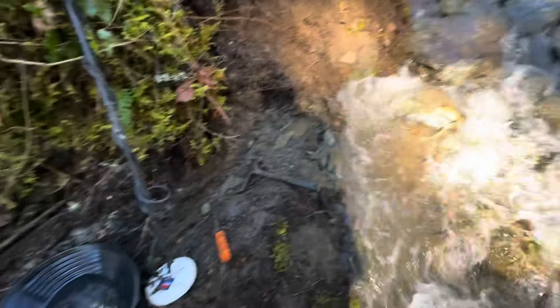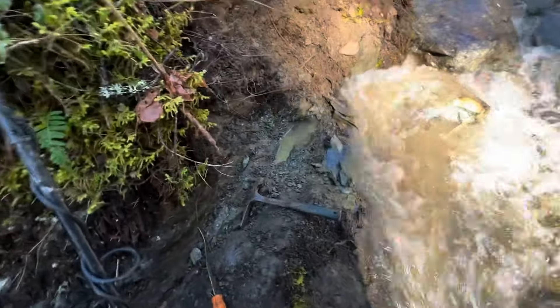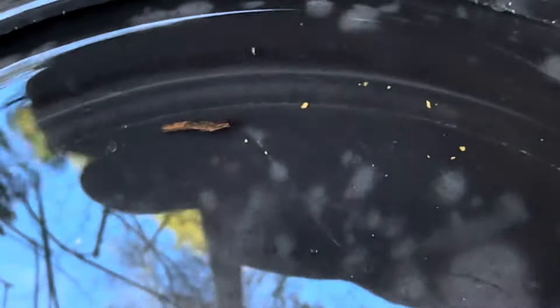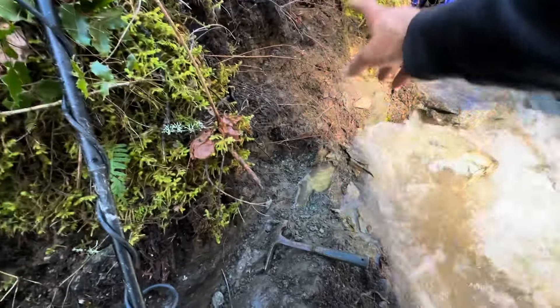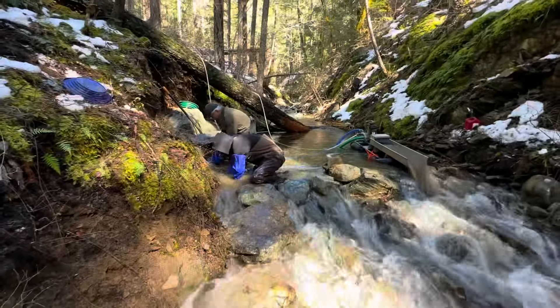I scratched around some more on this bedrock — I can't really hear the detector over the dredge. Anyhow, I scratched some more up here and this is my second nice little pan. Nothing spectacular, but there are some chunkier little flakes in there — a little bit chunkier than the last ones and a few more as well. I'm going to continue on, clear this bedrock, and run this material through or pan it out.